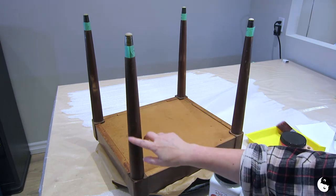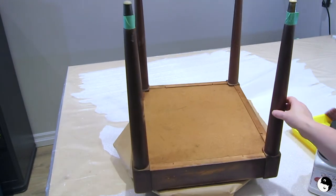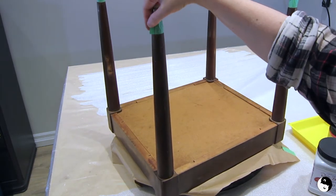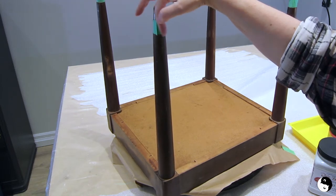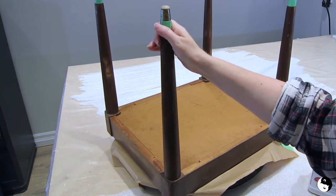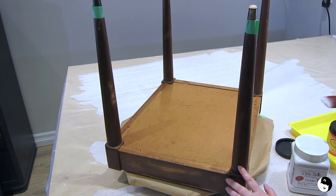I want to show you that I have this on a lazy Susan so that I can rotate my work as I go. One tip when you're taping off the legs is to just fold back the tape on the end so that you can easily lift it and unwind it when you're done. I find it really difficult sometimes to find the end and unstick it. So let's get started.